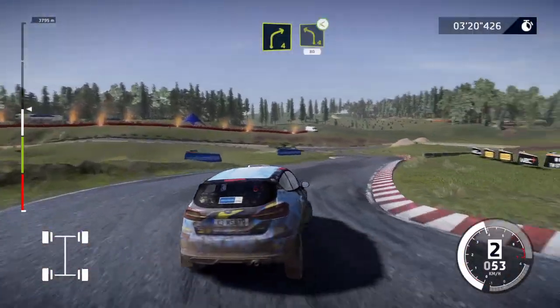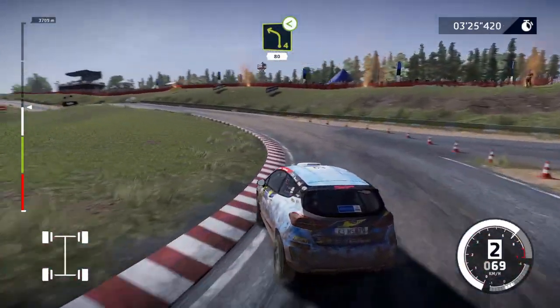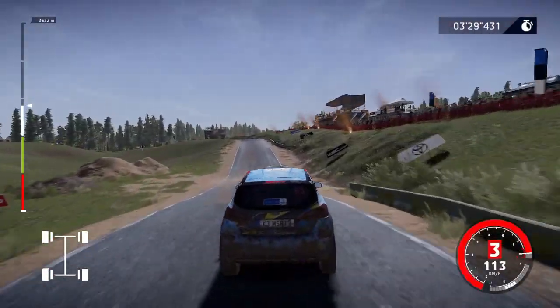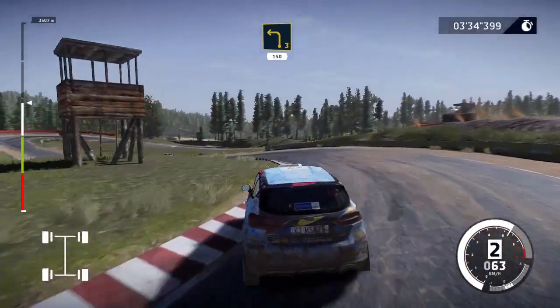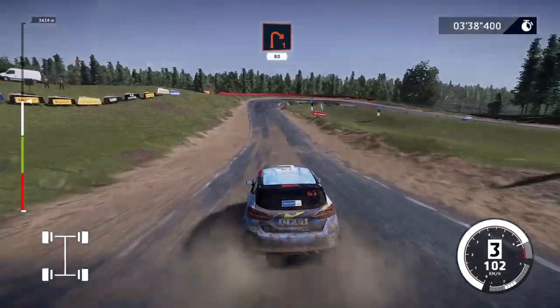Into left 4, opens, over bump, 80. Left 3, 150. Right 1, cut, 80.